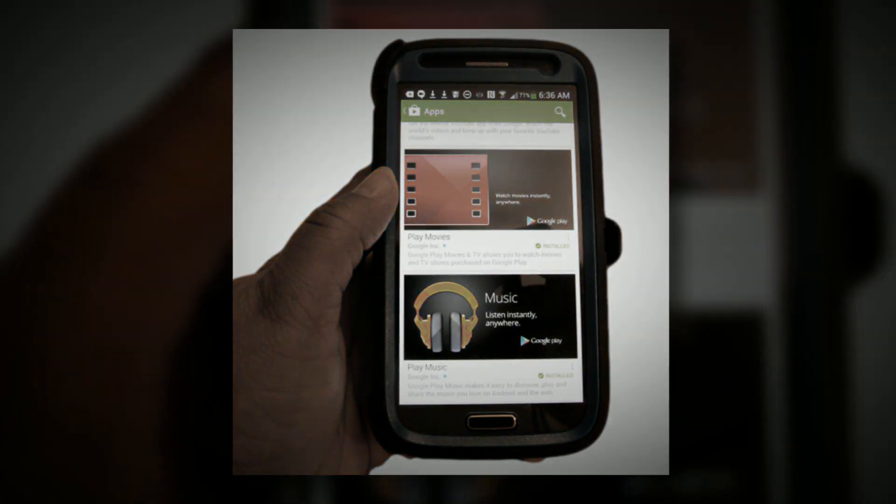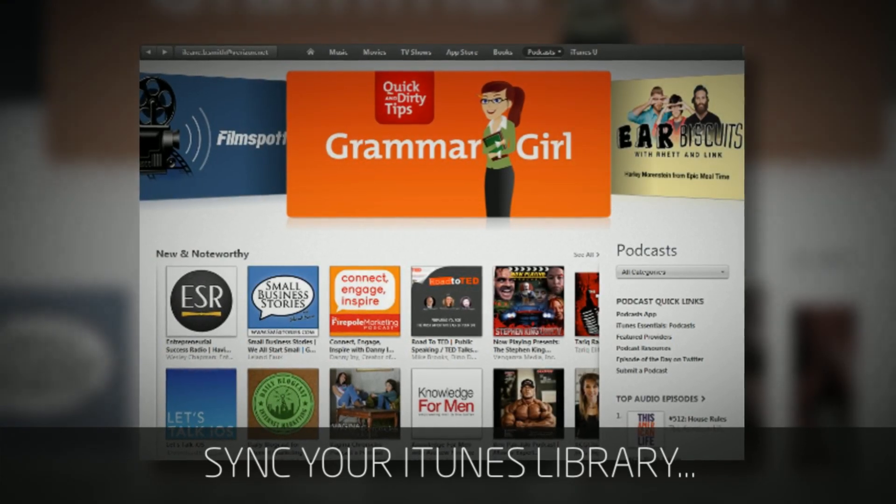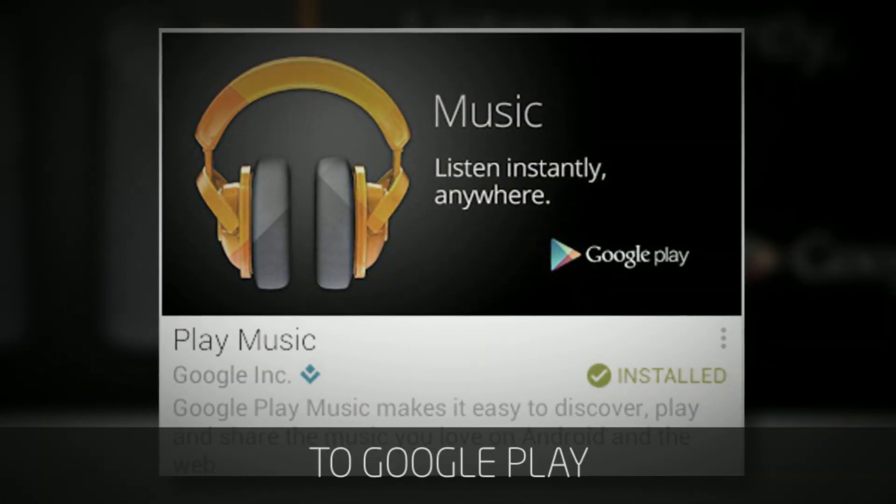First, you're going to install Google Play and Chromecast apps on your smartphone or tablet. Then, you'll sync your iTunes library to Google Play.